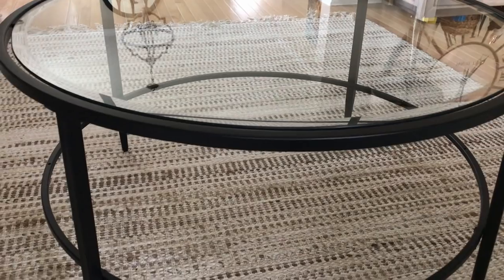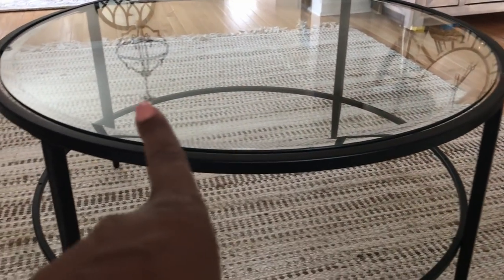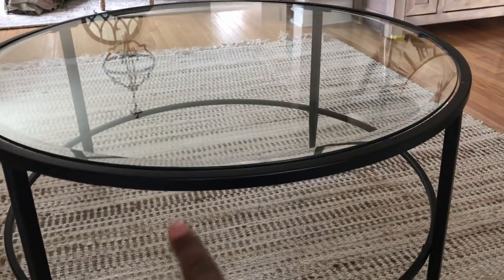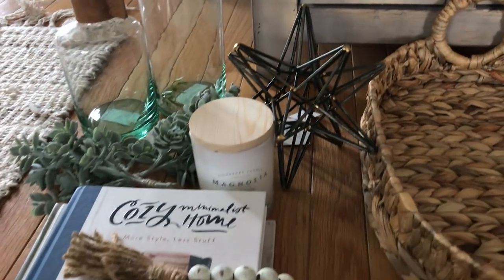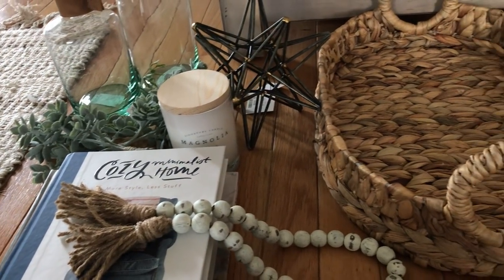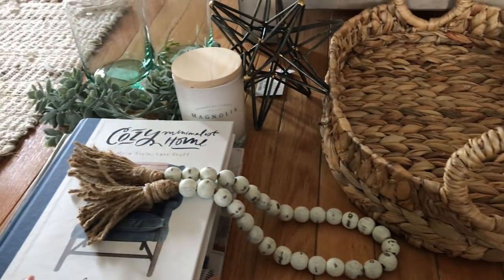Hey guys! It's me, your girl Anita, and I'm back with another video. In this video we're going to be decorating my living slash sitting room coffee table. I purchased this table a while ago from Josh in Maine and I absolutely love it. Here's an overview of the items we're going to be using to decorate the table — I'll give you an overview and then go over each item in detail.